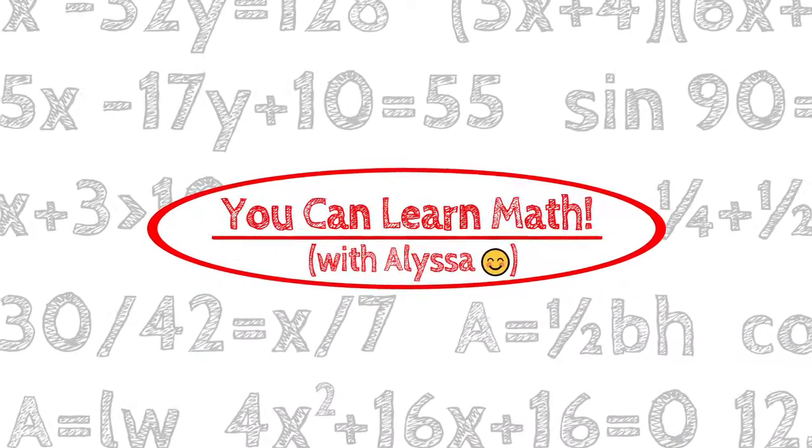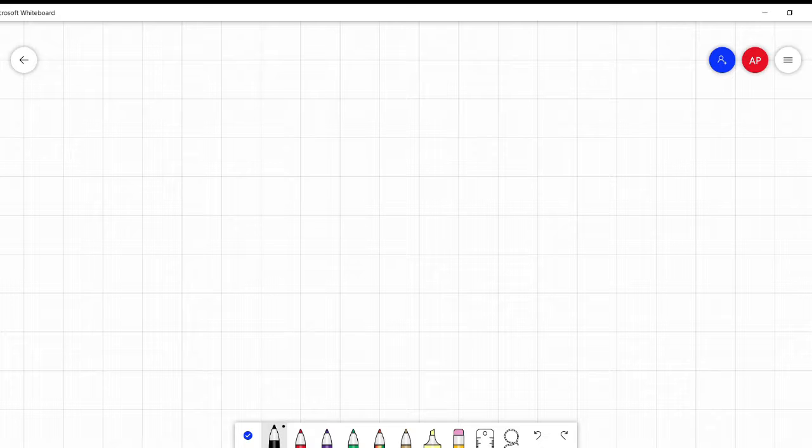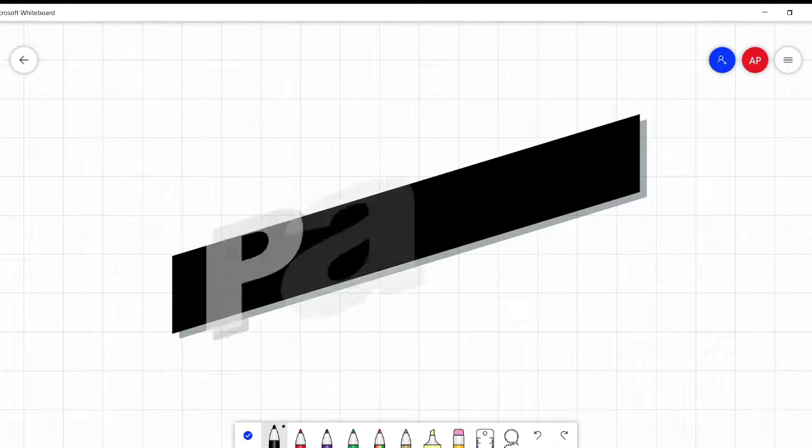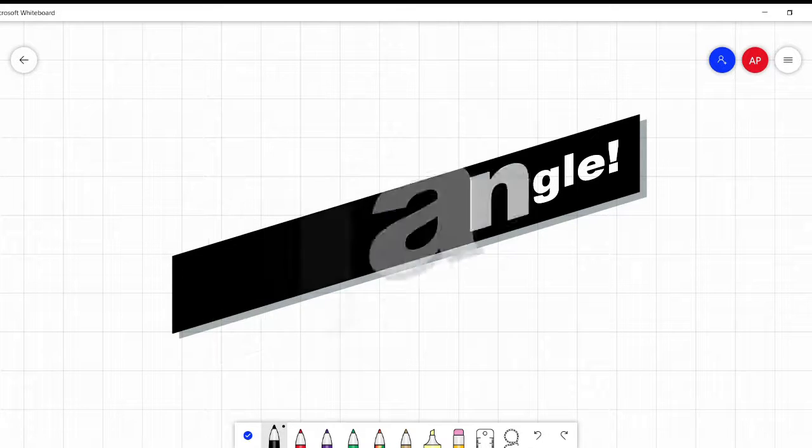Hi everyone, it's Alyssa and welcome to You Can Learn Math. Today's lesson is on Pascal's triangle. Fancy name, but I actually like this one. It's kind of fun.